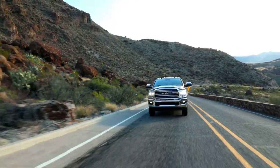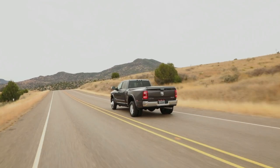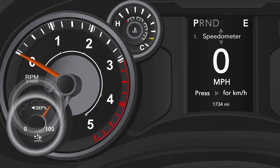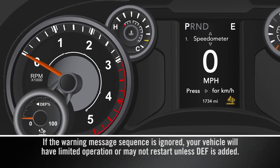Your diesel exhaust system is designed to produce cleaner emissions. The system relies on Diesel Exhaust Fluid, or DEF. A gauge displays the diesel exhaust fluid level, and a warning light will activate any time the level gets too low.